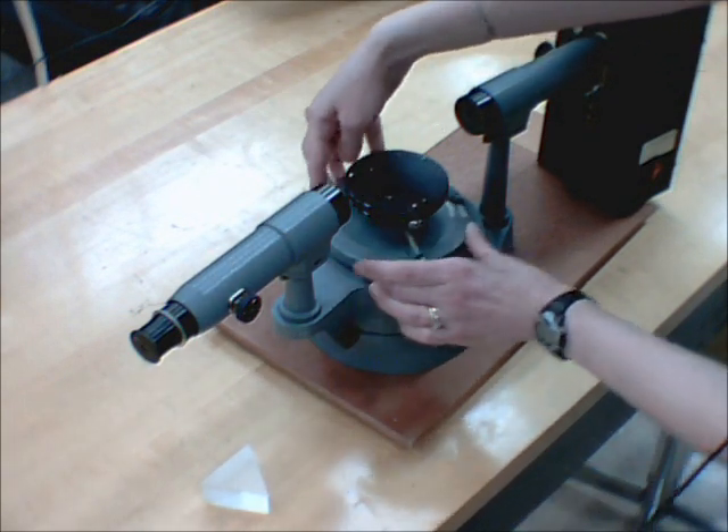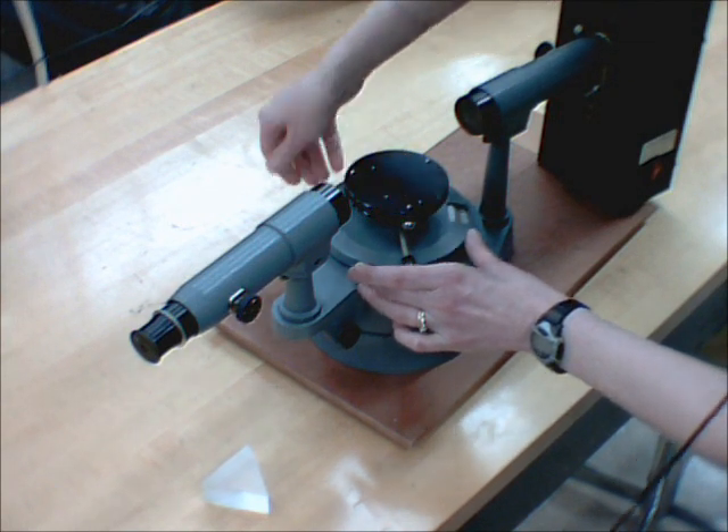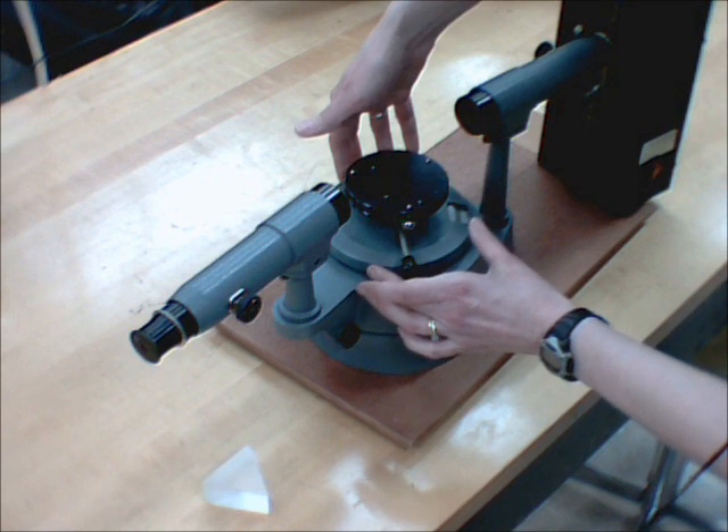The table here moves back and forth, and there's a knob on this side — if I tighten that up, then this table no longer moves.